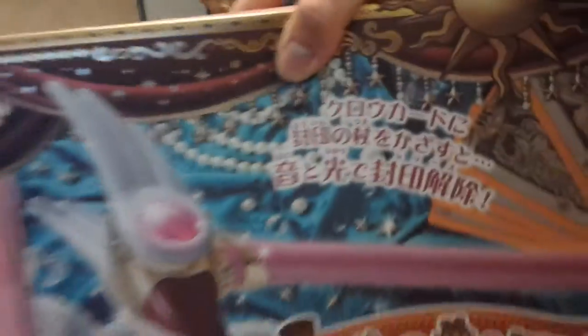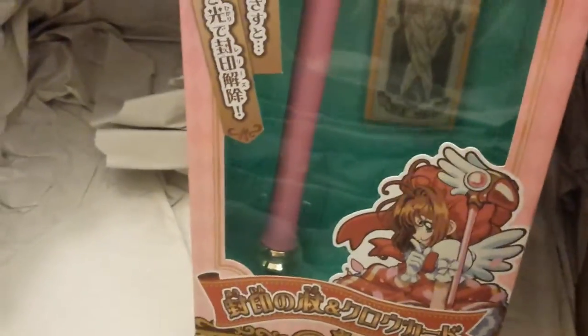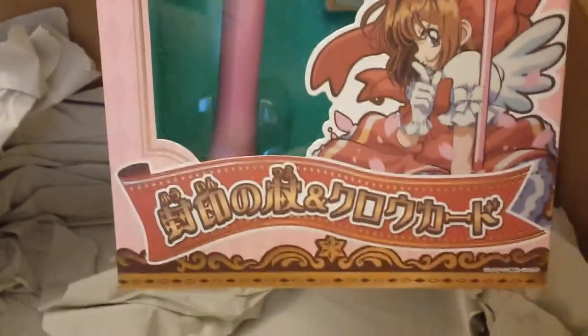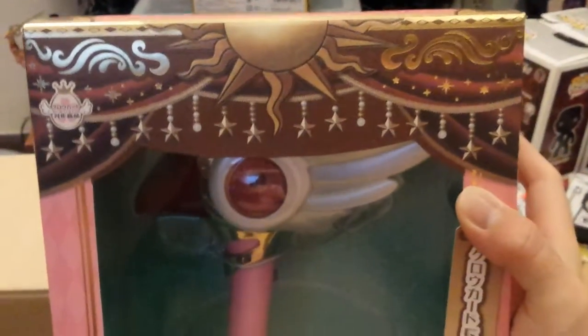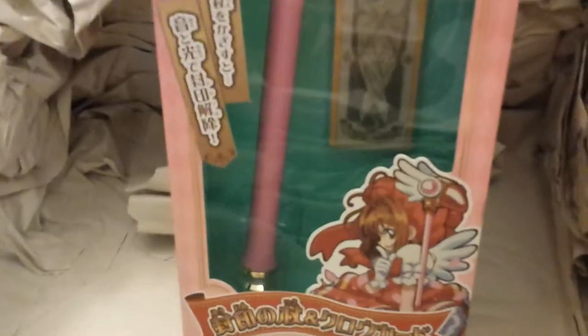I guess the box is supposed to go horizontally. The book and the wand do come with cards. There's a window on the box, you can see the wand in there. It comes with some cards. The book and the wand both come with cards, so if you just wanted to buy these and get some functionality out of them, you can. You don't necessarily have to buy both sets of all the different Clow cards.